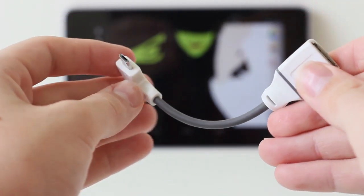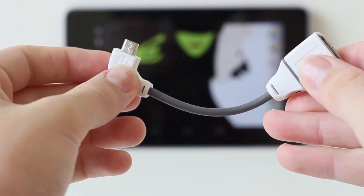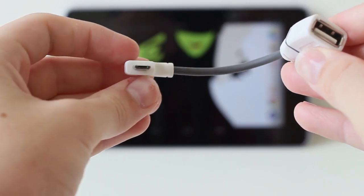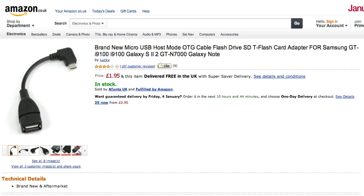One end is a mini USB connector and on the other is a normal USB port. These can be bought in almost any electronics store for a few dollars, but before buying please check if it is compatible with your device. I'll also post a link in the description to where you can buy one on Amazon.